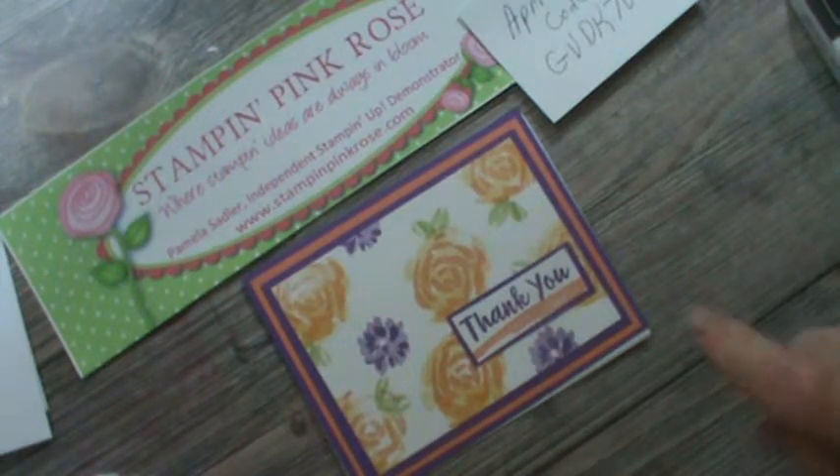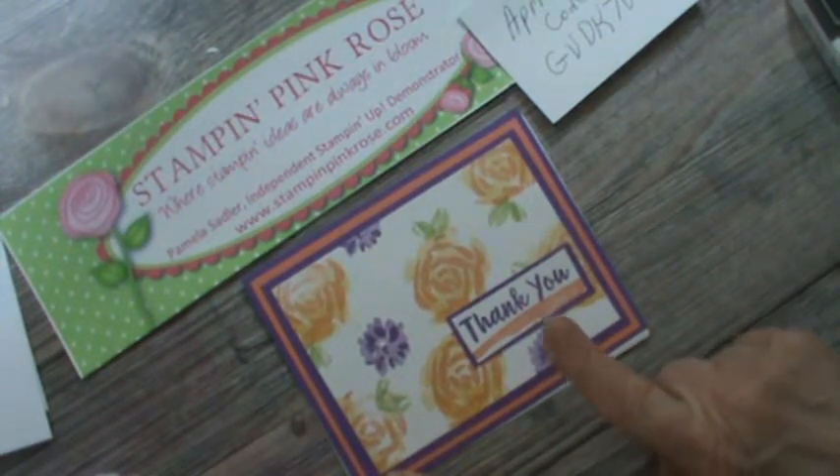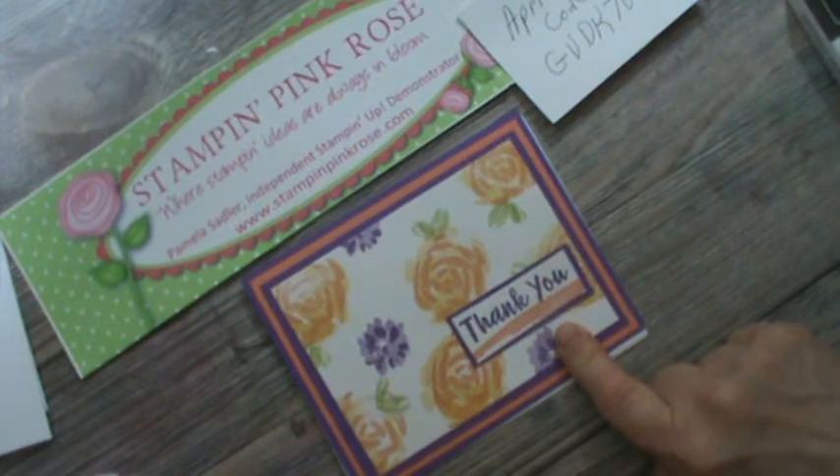Yesterday I had this up as a Mother's Day card, and I wanted to discuss with you a two or three step stamping technique in my newsletter that goes out to anybody that's subscribed.